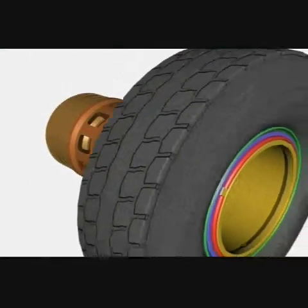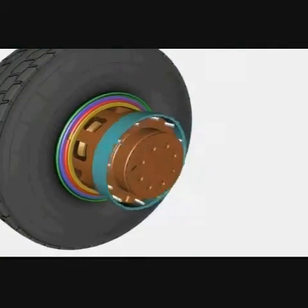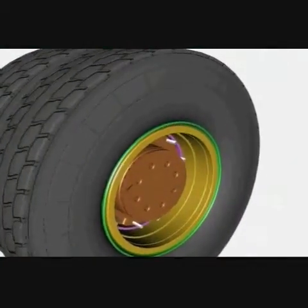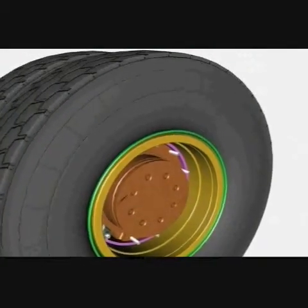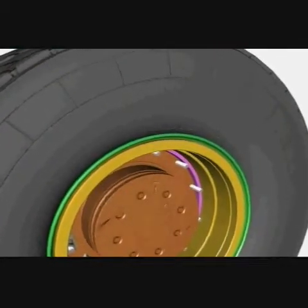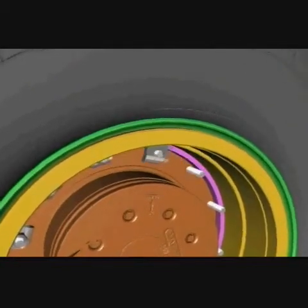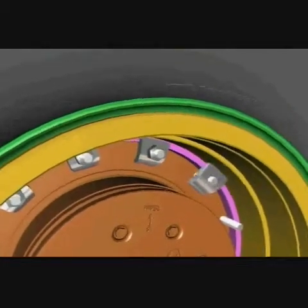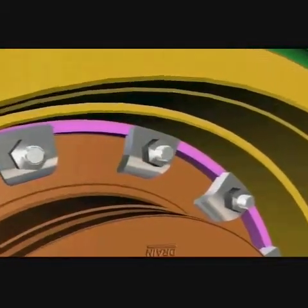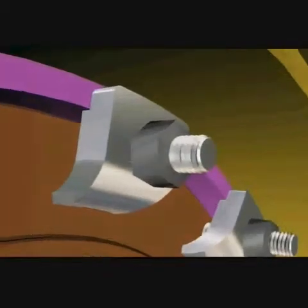A set of wheels is put together by fitting the inner wheel assembly onto the hub, followed by a spacer band and then the outer wheel assembly. A wedge band is located against the outer wheel. Each of the twelve cleats and nuts are then fitted. The nuts are torqued to the stated manufacturer's specification.